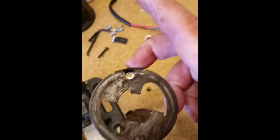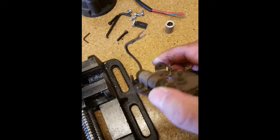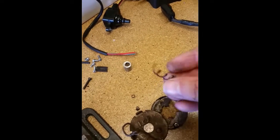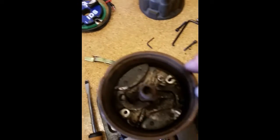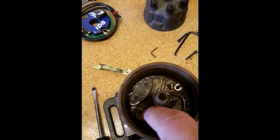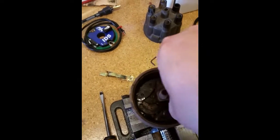I just took the timing plate off of this Farmall distributor and the first thing I see is that the spring doesn't exactly look like it should. I don't know how long it's been laying in the bottom, but I'm pretty sure it's not doing its job. The other thing I notice is that this weight isn't attached to anything — this weight is, but the weight pin...